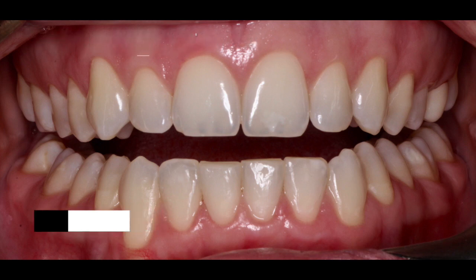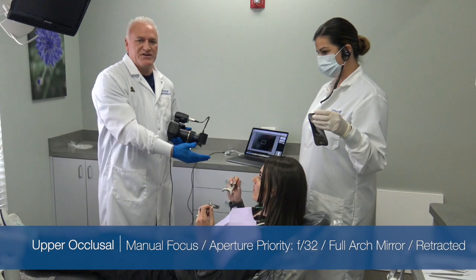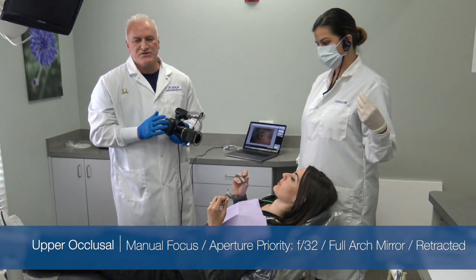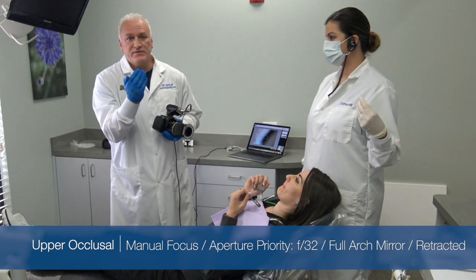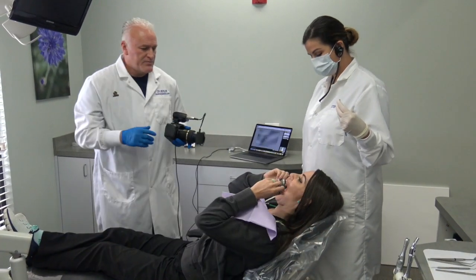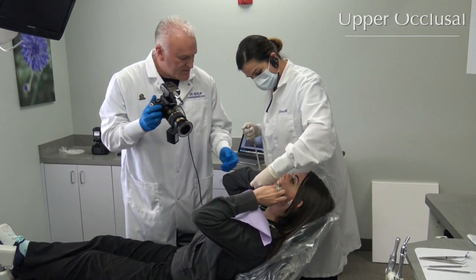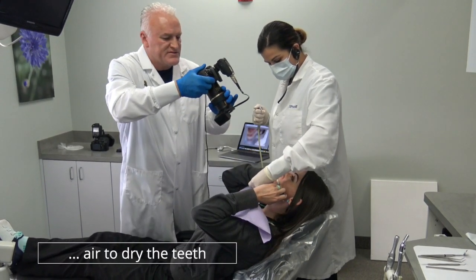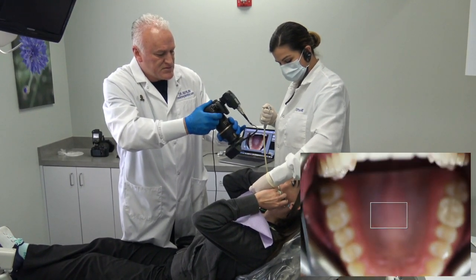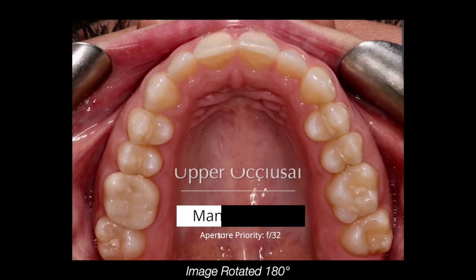Our next shot is an important one — it's our occlusal shot. We're going to do our upper occlusal and our lower occlusal. These always use retractors, so we have to put our retractors in. I get the patient to help hold the retractors in place, and we're going to use a mirror and look at the reflection of the occlusal arch. Our goal is to see all of the occlusal table — ideally the facial of the centrals and all the way back to the distal of the second molars. I like having a little air here. I'm just going to zoom right in here and look. I'm looking for the facials of the centrals.